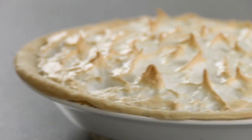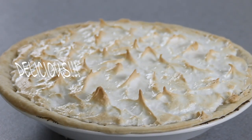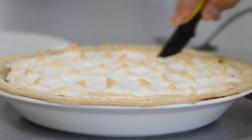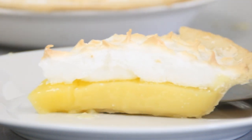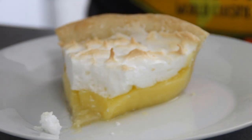And there you have it, guys — our gorgeous and yummy lemon meringue pie. Let this cool for two or three hours and you're good to go. I'm just going to go ahead and give this a taste test. Mmm, this is so good. It's rich, lemony, tart. The taste of the lemons nicely contrasts the sweetness of the meringue. This is another must-try, guys.